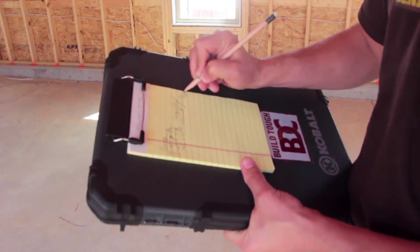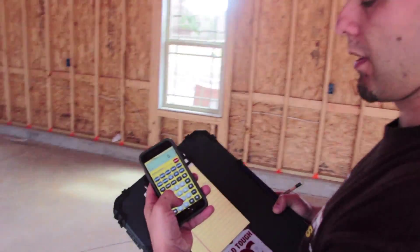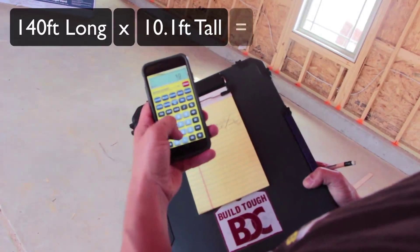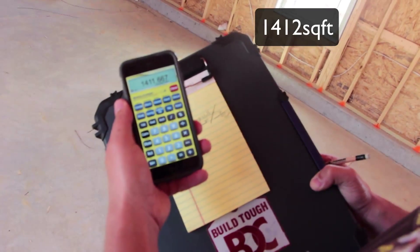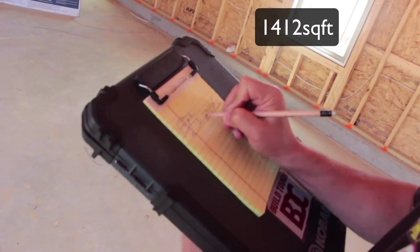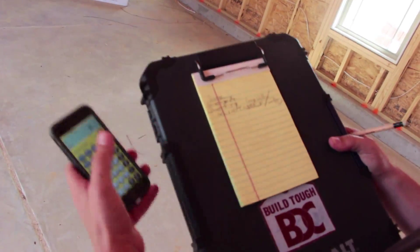Okay, so now we've got our measurements and we're going to show you how to convert that square footage into a number of drywall boards. I'm going to go ahead and go to an app I have called Material Estimator — it's an iPhone app — and then I'm going to enter these measurements: 140 feet times 10 feet 1 inch. That gives us 1,412 square feet basically. So we're going to put 1,412 square feet. Now in this house we're going to use 54-inch drywall.